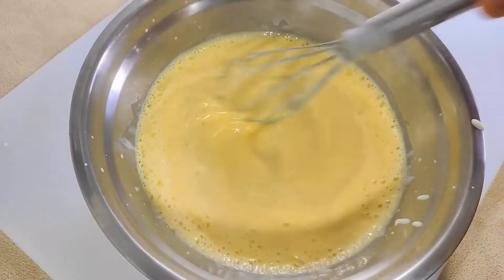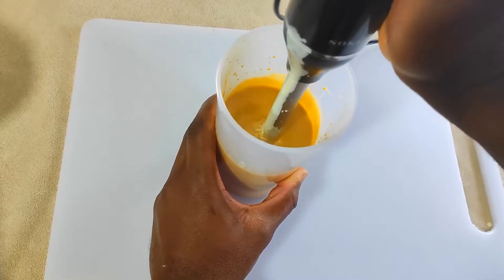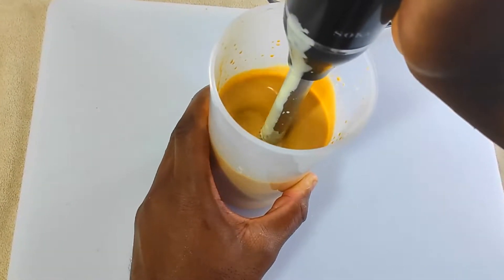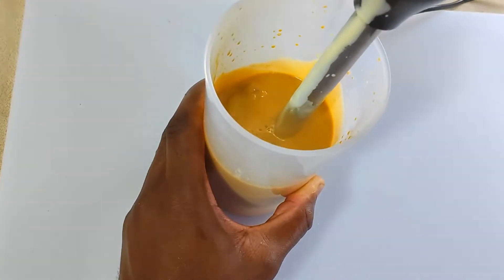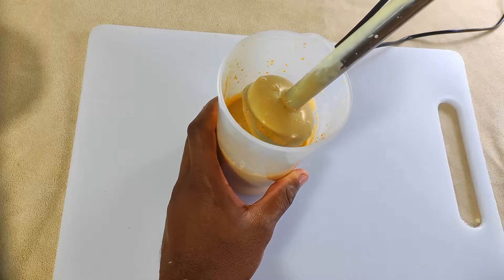Hey everybody, welcome back! Today I'm going to show you just how easy it is to make crème brûlée at home. I don't have a blowtorch, so I'm going to show you how I still get that delicious caramelized sugar on top. I kind of messed this one up a bit, but it was fun to make and it turned out delicious — and I think that's the important part.